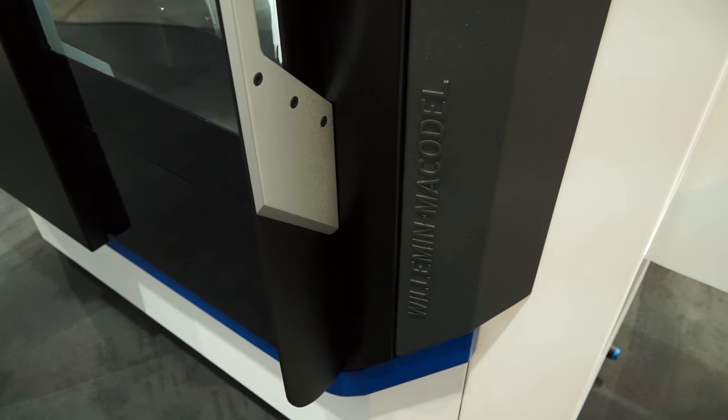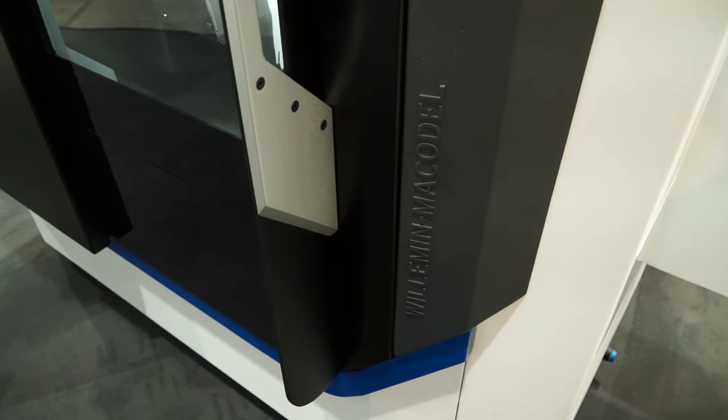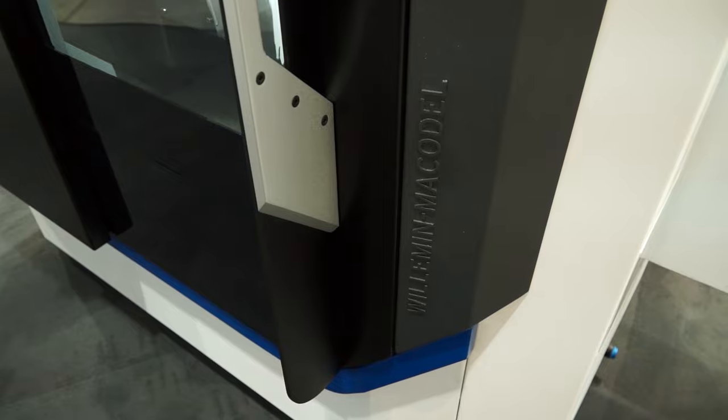Oh absolutely. The machine is doing great, a lot of interest. We worked hard to get the machine ready for the show, and we also modified the design — this is the latest design of the Miltron machines and that will be the design for our future products and machines as well.